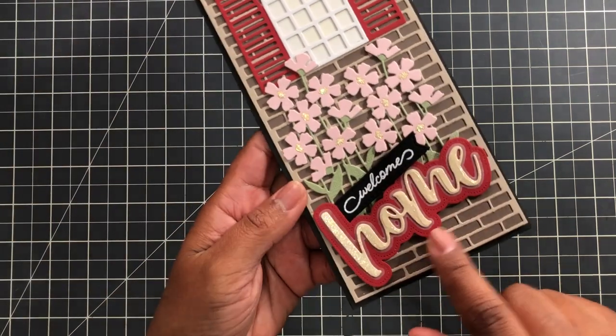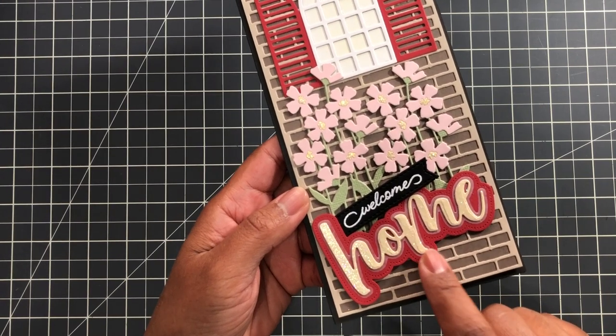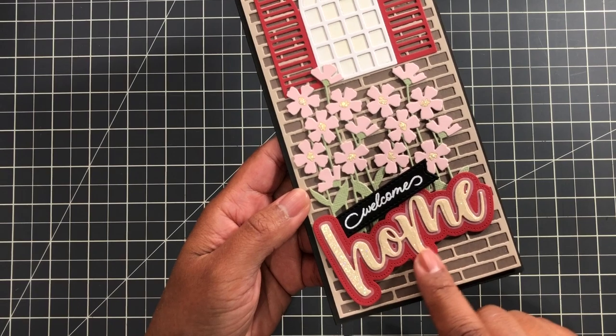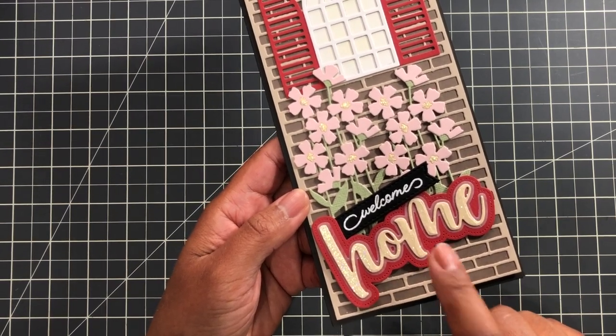I also wanted to show you this Honey Bee Stamps 'Home' die set — it's on super clearance too. Normally I think $16, and they have it for maybe half off or a little more than half off. It's a really nice three-layer die set. I'll link this below.